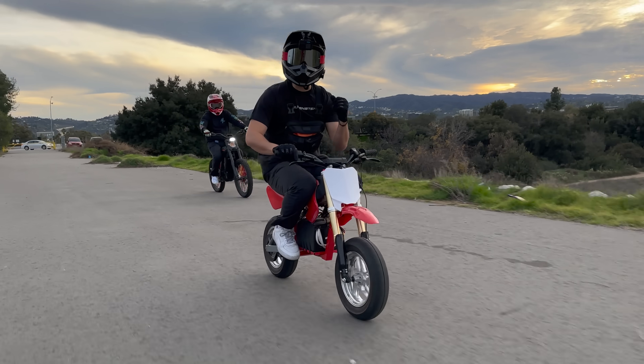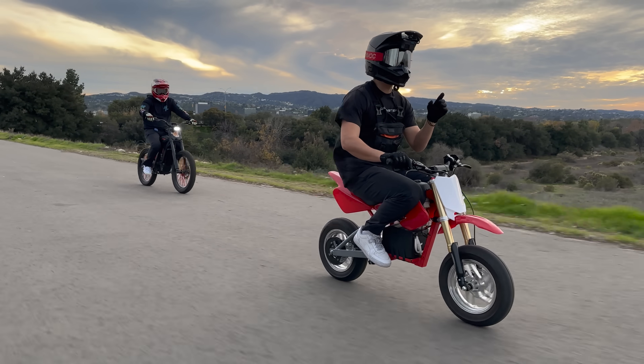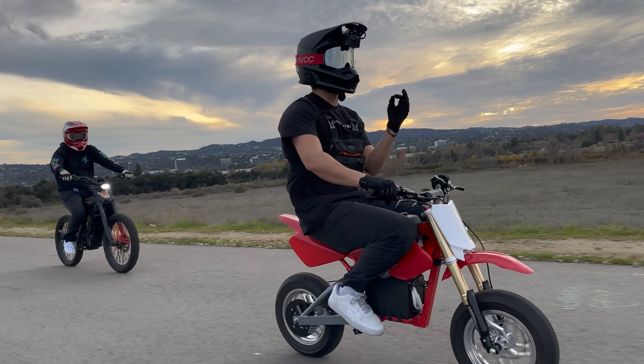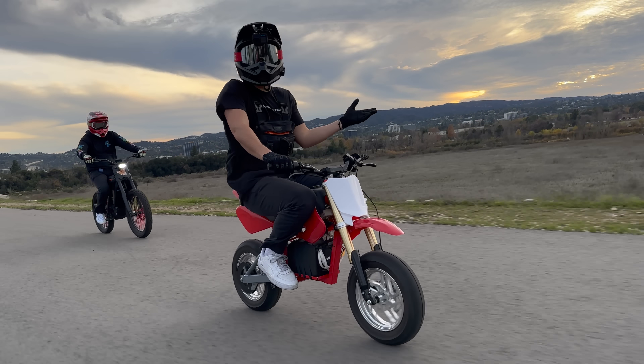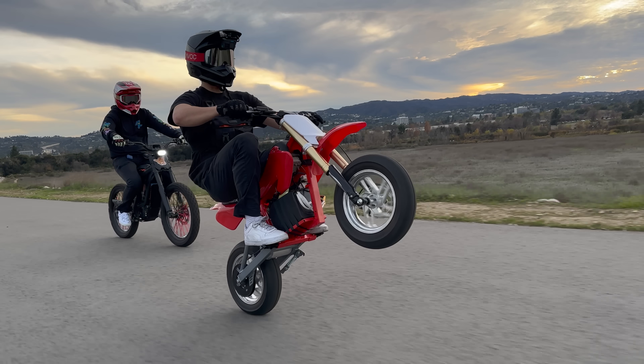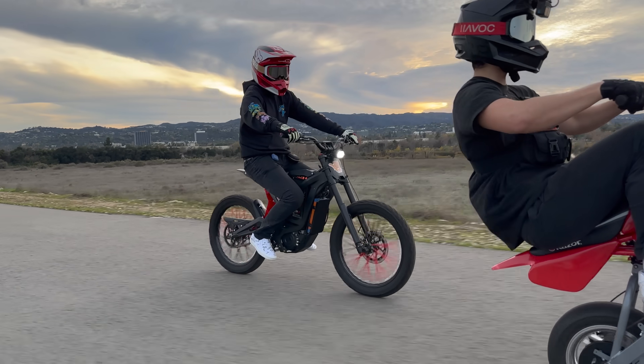So there you go — that is how you build your very own mini electric supermoto. The process of building it is awesome and the outcome is unbeatable for the price, size, and quality of ride. As always, thank you so much for watching.